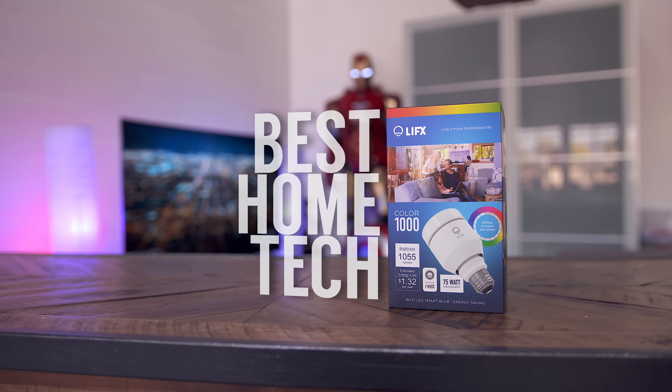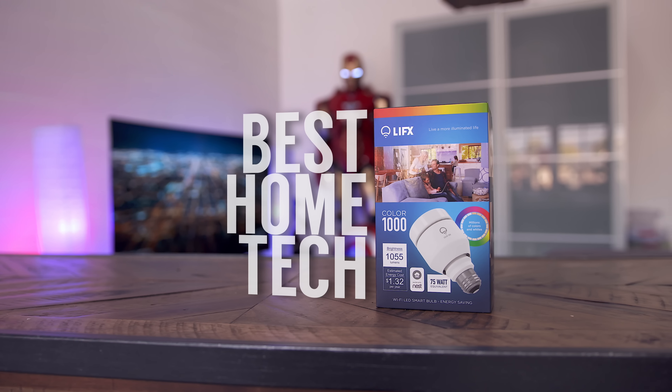Hey guys, Jonathan here and welcome back to The Best Home Tech Episode 4. First up is what I feel every home setup should have, and that of course is a life-size Iron Man. On a serious note, that is one of the questions I've seen the absolute most lately. And if you missed it a few months back, we actually picked one of these suits up for a real-life Captain America vs. Iron Man iPhone 6S parody.